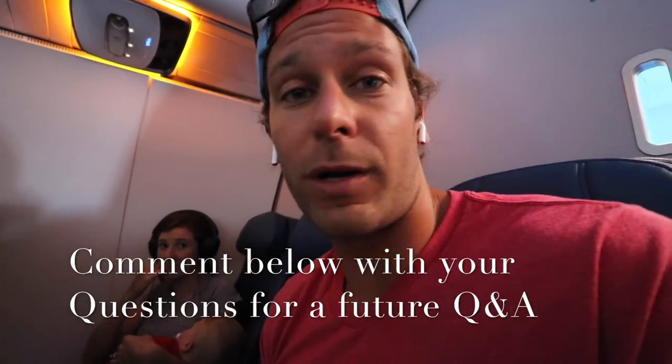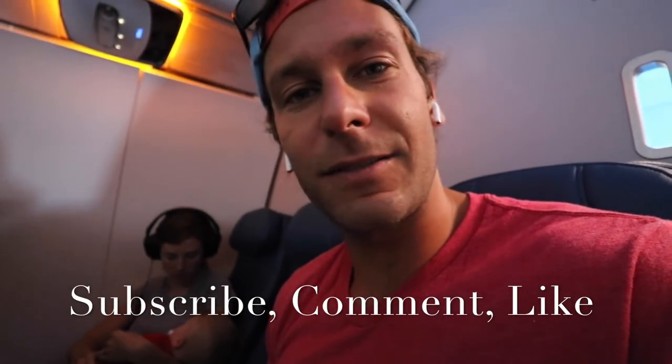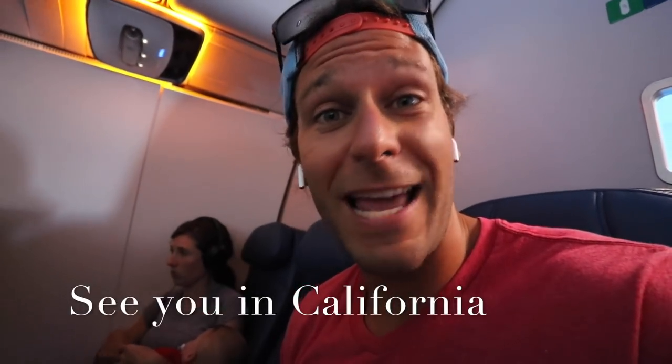Rider's sleeping. We thankfully have an extra seat which is amazing. We're headed to California right now and I want to do a video where I answer your questions, so just comment below with any questions you have and I'll try to do a video where I answer a bunch of them. I'm going to go through the comments and answer some questions we've already had. Thanks for watching this kiln unloading — number fifteen or sixteen, I can't remember. So I'm going to do a question and answer video in California. Hit that subscribe button if you haven't already, comment below any questions, like this video, share it with your friends, and we'll see you in California.